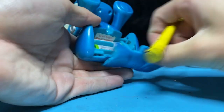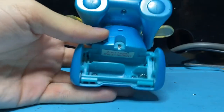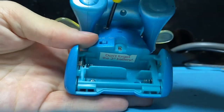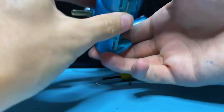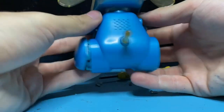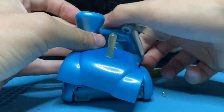We're going to begin by taking off the battery compartment and removing the batteries, then removing the four screws on the bottom, and we're going to take off the back of the body. We can take off the front legs as well — there we go, legs come off.